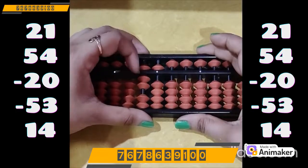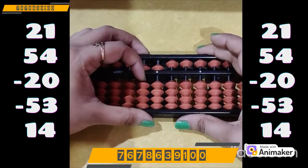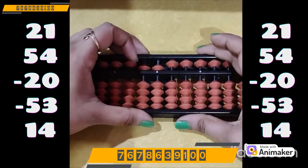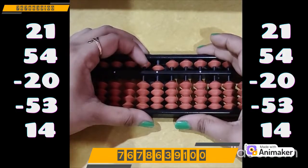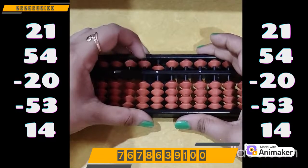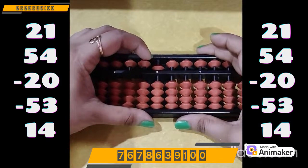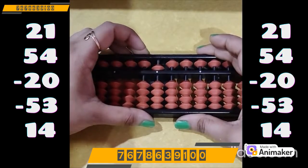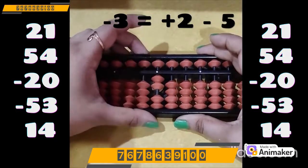Now do minus 20 — we have the beads, we can do directly: minus 20 on the tens rod. Now do minus 53: minus 50 on the tens rod, easily done. Now minus 3 on the ones rod — is it possible? No, we don't have the bead to subtract. Which complement are you supposed to use? Minus 5. Who is the friend of 3? 2. So plus 2 minus 5.